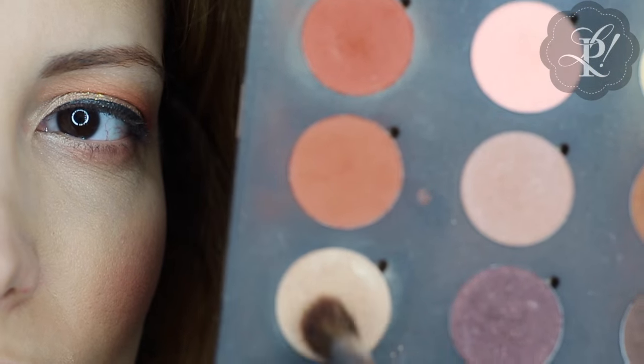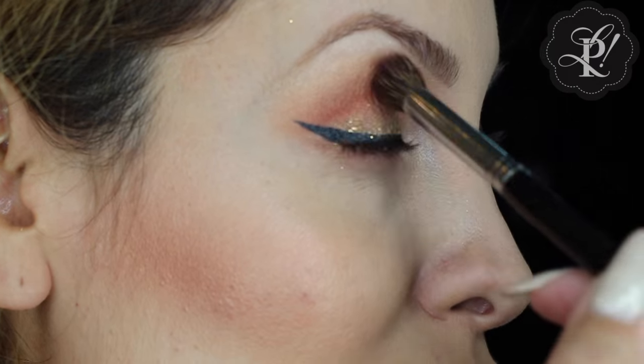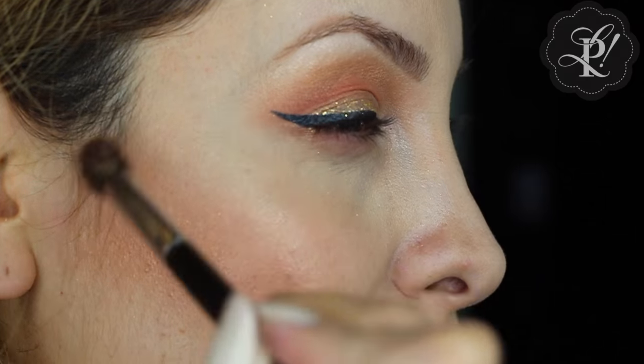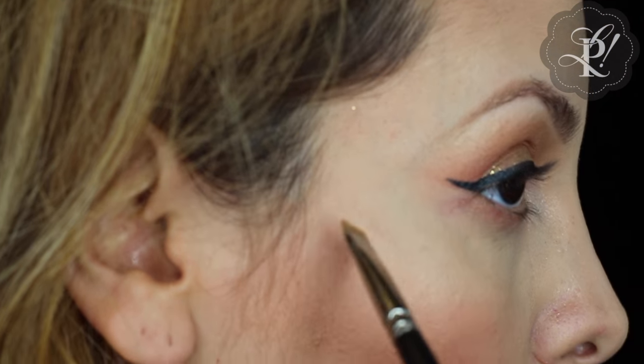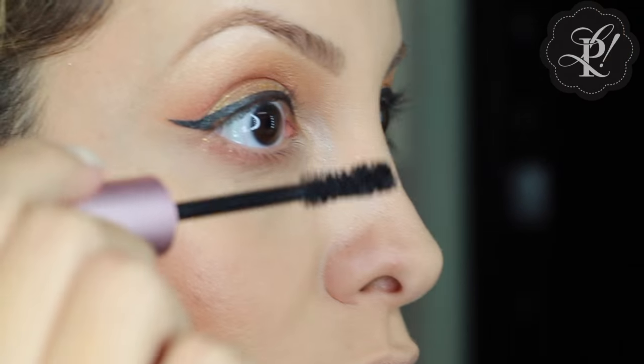This next step is optional. I am using this nude color as a transition color on my crease area using a blending brush. If you want to define your liner, you can use a little bit of concealer along your liner.